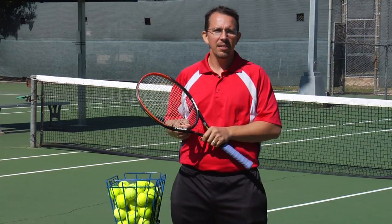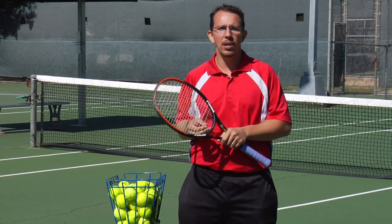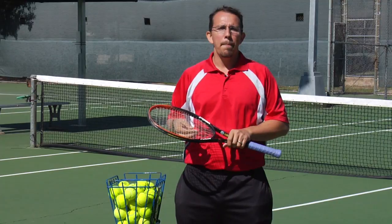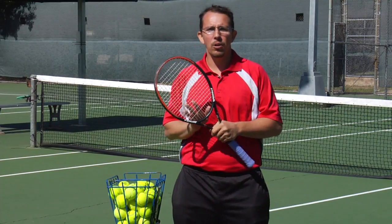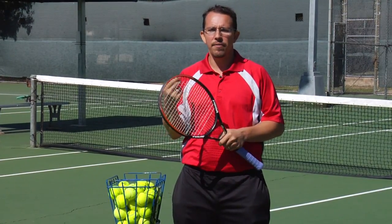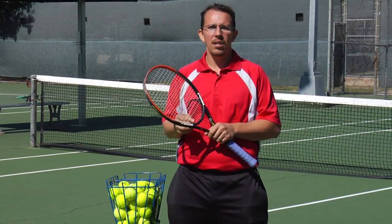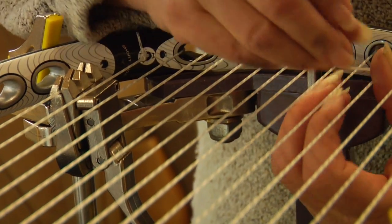Nylon, which is a little bit tougher string, not quite as forgivable, followed by a monofilament polymer, which is just a single thread of string going through your racket, followed by a multifilament string, which generally just gives a little bit more playability.